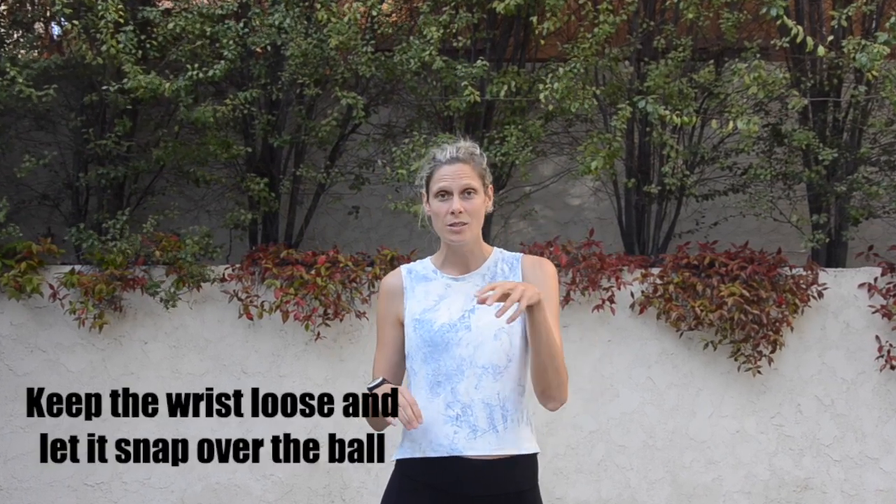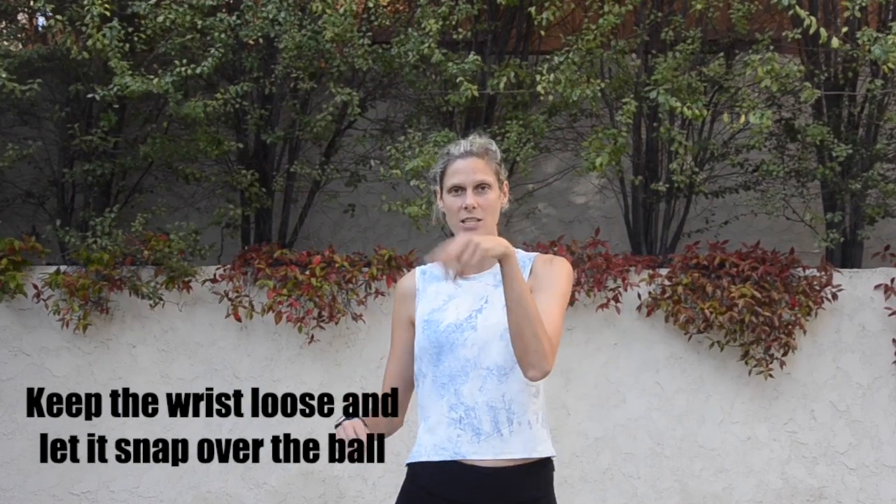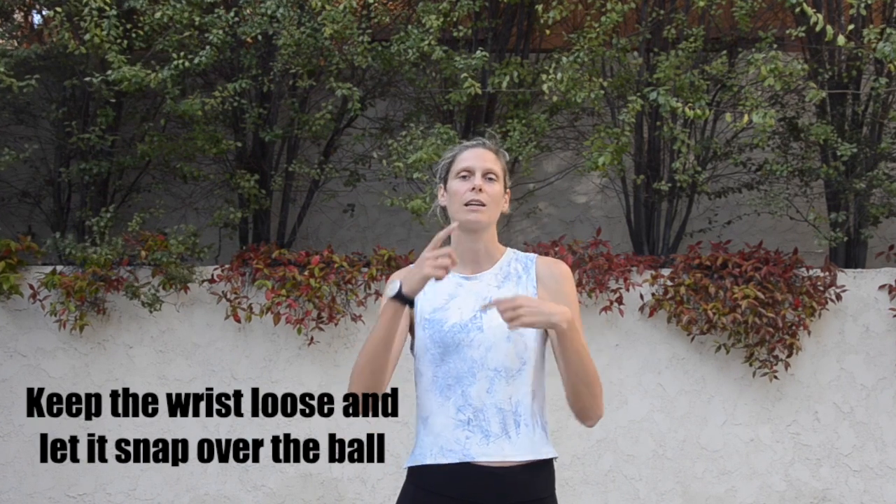If you've seen my how-to-do-an-overhand-serve video, you'll remember that the starting position is the exact same. The difference is that when you're serving you want your hand and wrist nice and stiff, but in hitting it's the complete opposite — you want your hand and wrist loose.